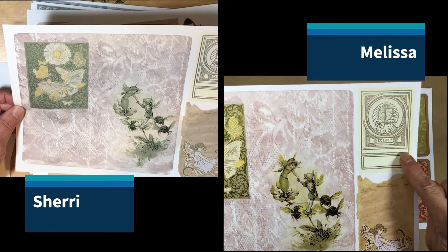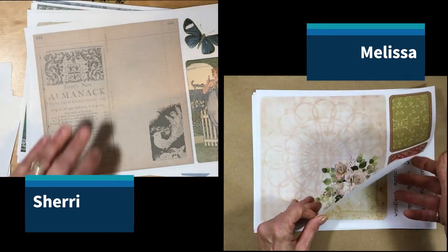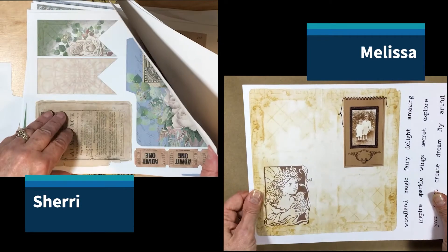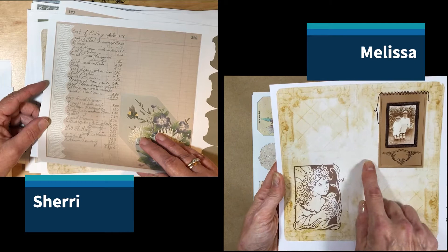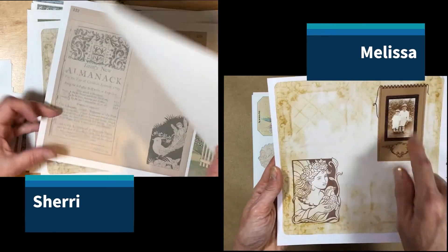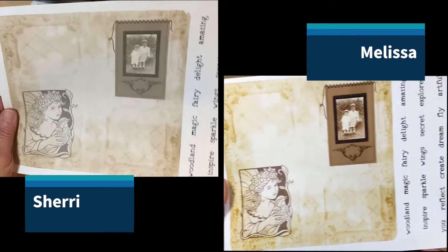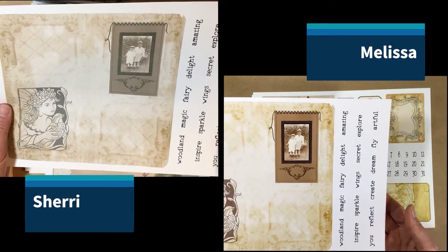This was an old piece of paper, and I put just a little fairy sitting on a flower there. And of course, ex libris, so you can have your book plate. Then this was an image of a tin tile, and I turned that into a page and added these images to it. And then we have a bunch of words that you can cut out and add to your journal.